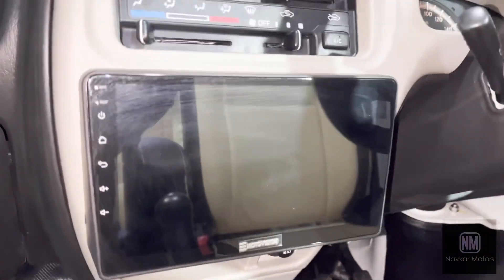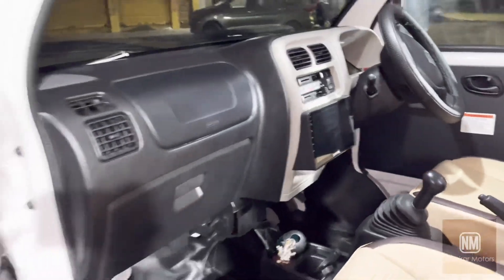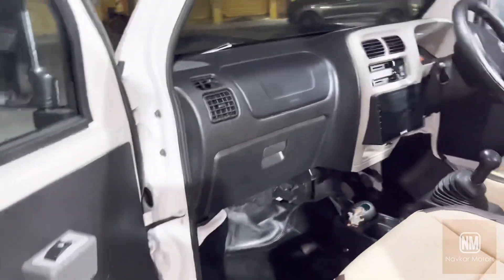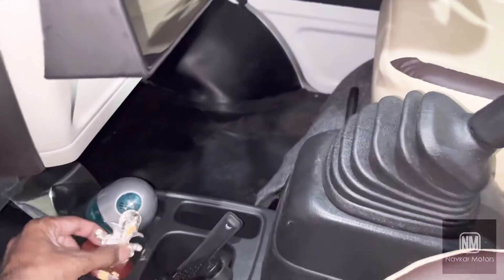We have put a 9-inch Android player — Moto Vision — which fits perfectly with no gap. Guys, this customer is our subscriber, coming all the way from Mumbai.